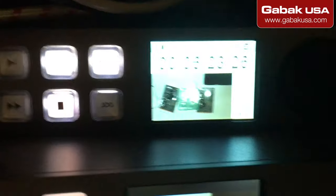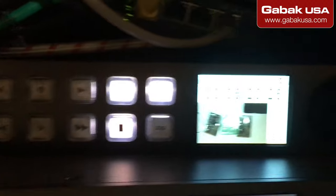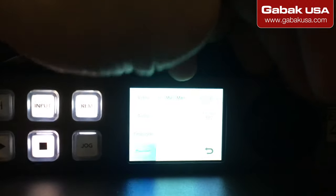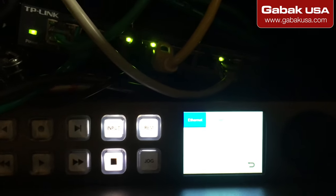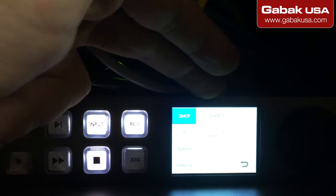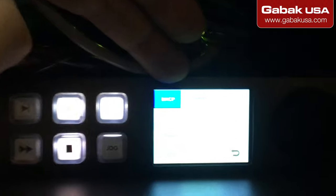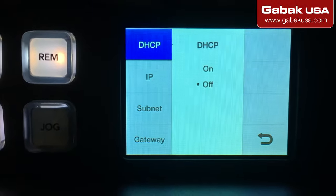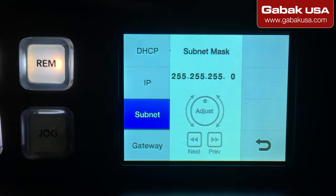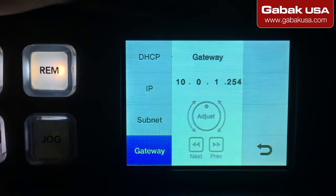What you have to do is push the display button, then move until you see Setup, and press Set, then Set again. From there you can choose DHCP or static IP — I suggest you always use static IP. In this case it's static, as you can see. This is the IP I'm using, this is the gateway, and once you have everything in place...